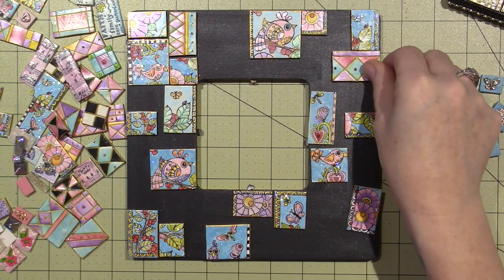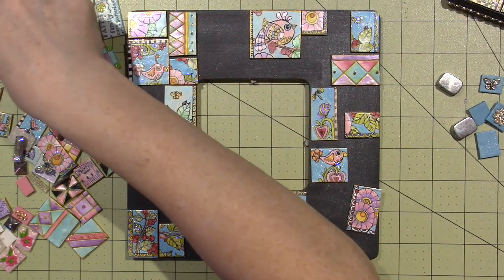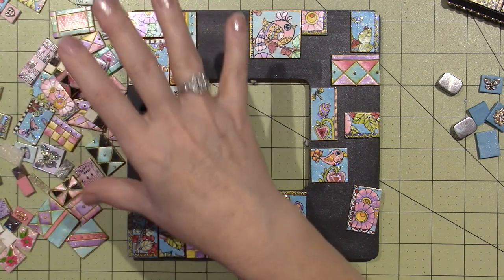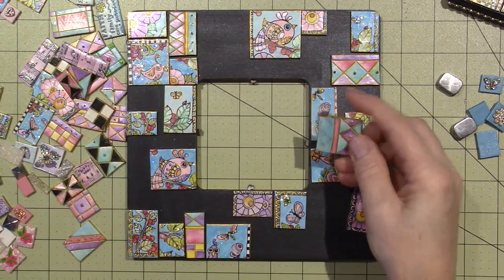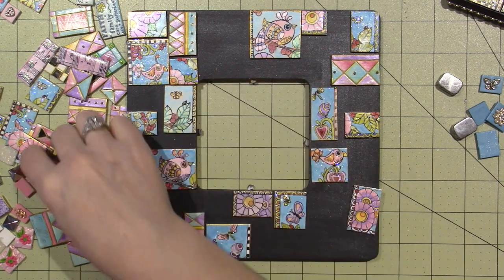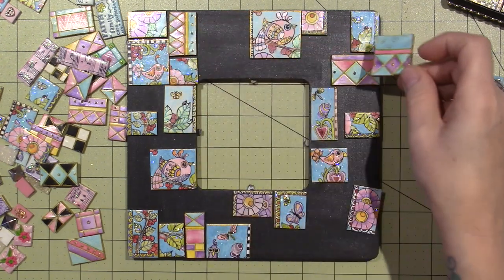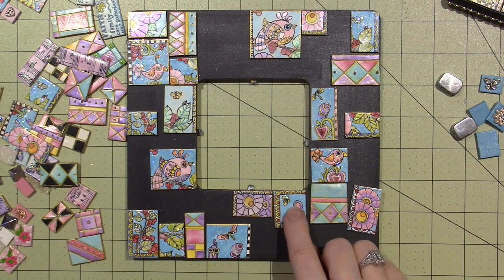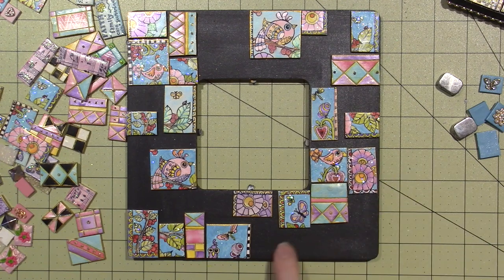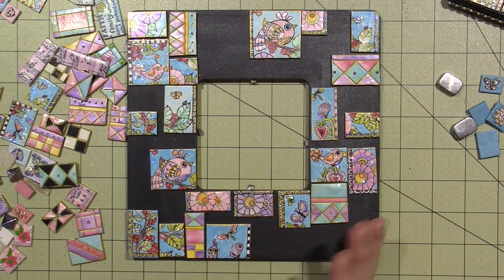Right now I'm grabbing ones that have all the colors in them, not just pink and black or blue and black — going for the ones with all the color. This is a big one with little swirlies. I have one there, one there, one there, and I'll put one here. I want to put more flowers over here. This is literally what you do — you just start building and building.